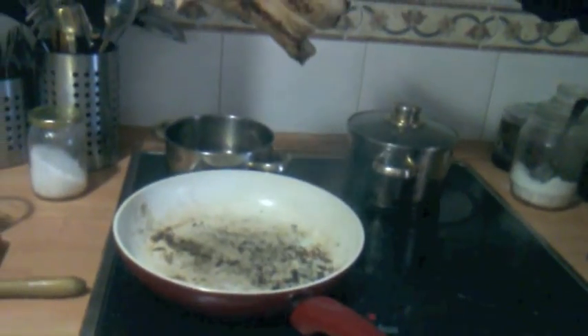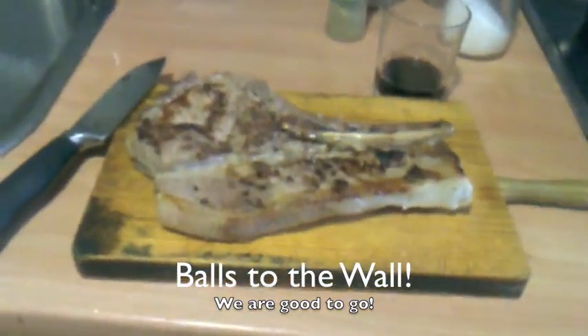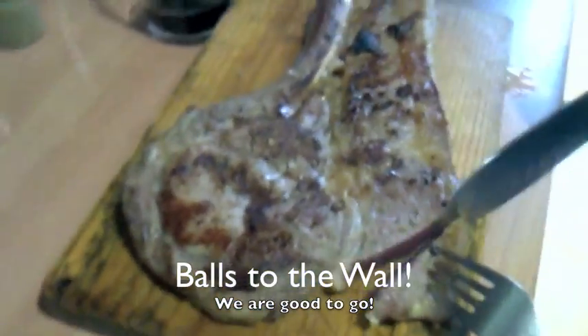You can see here we have it done on both sides — it is beautiful. It is ready to eat; it's probably rare in the middle still. I'm going to cut it on the cutting board, put it on a couple of plates and we're good to go.